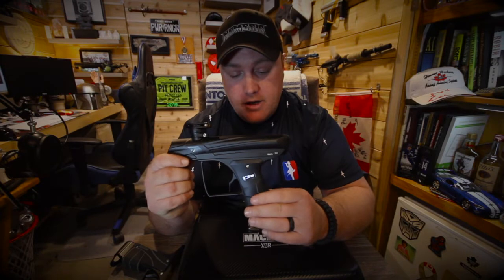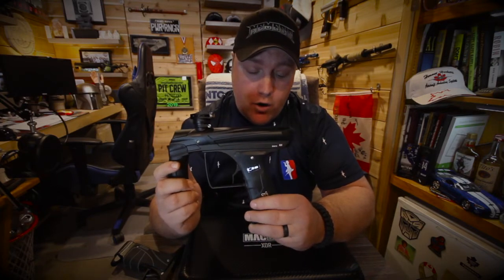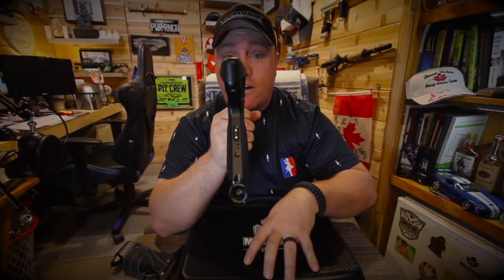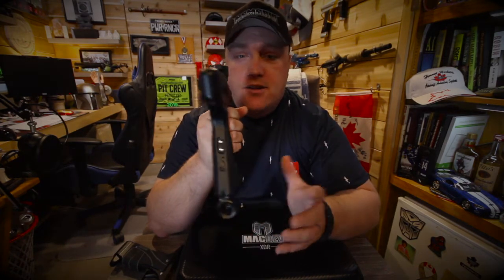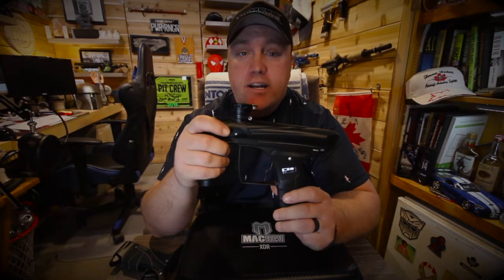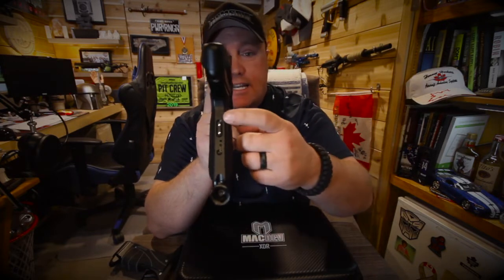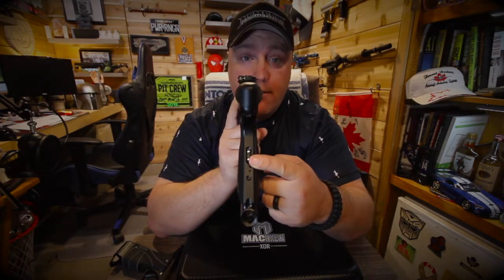Another cool feature on the marker is instead of having to worry about buying nine volts and making sure you switch them up before a big game, before a tournament, or whenever you go out and play, it comes with a rechargeable battery with a USB-C charging cable included. This isn't my marker — I borrowed it off a teammate's and don't have the plug that comes with it, but the plug does come with it. You can pick it up anywhere — Walmart, gas station, dollar store. It's USB-C, so it's a pretty common charger nowadays. You don't have to fidget around figuring out which way it goes. There is also a cover that goes over top of the charger port to protect it.